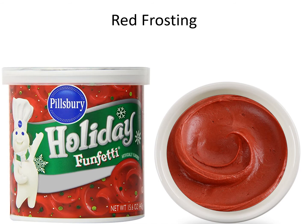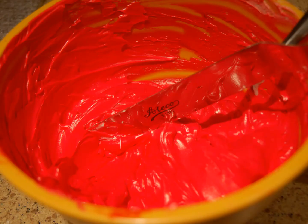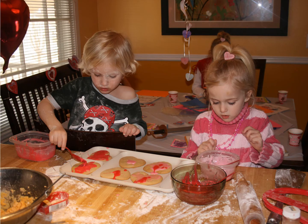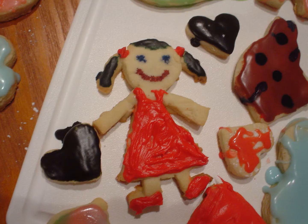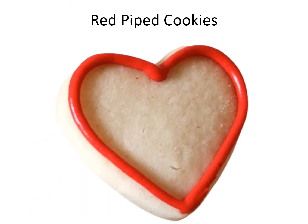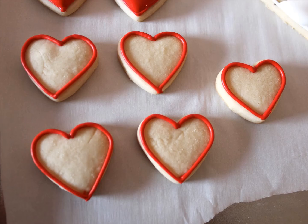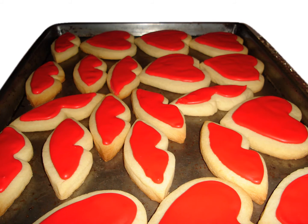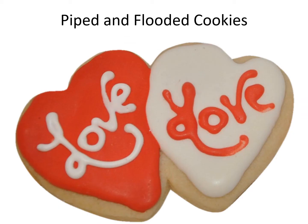Red frosting. Frosting the cookies. Red piping icing. Red piped cookies. Red flooded cookies. Piped and flooded cookies.